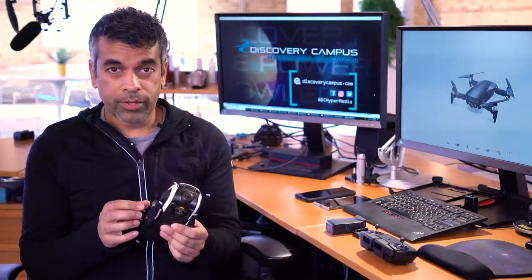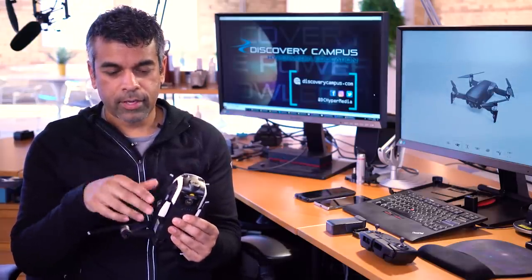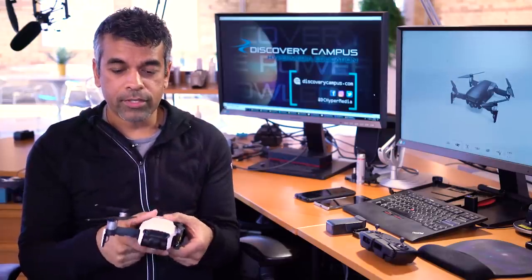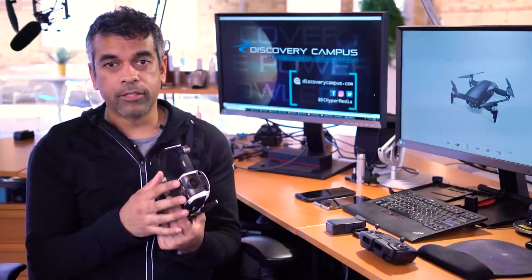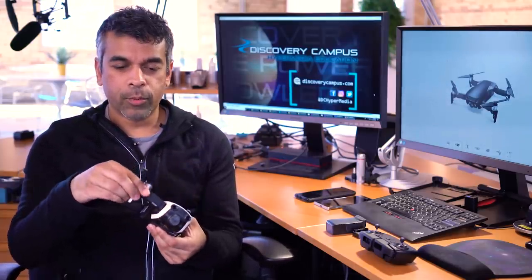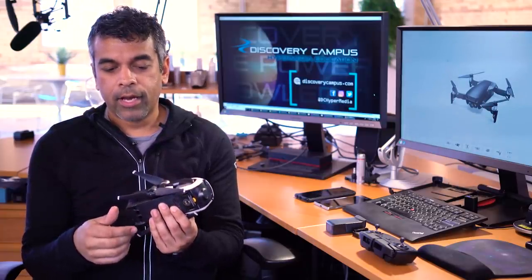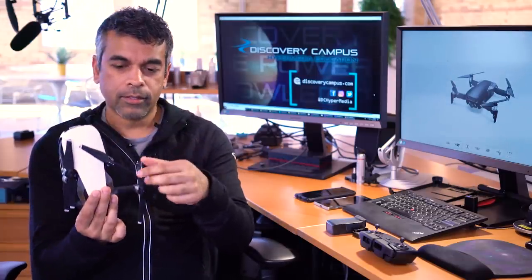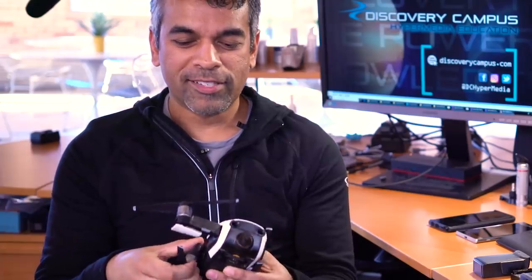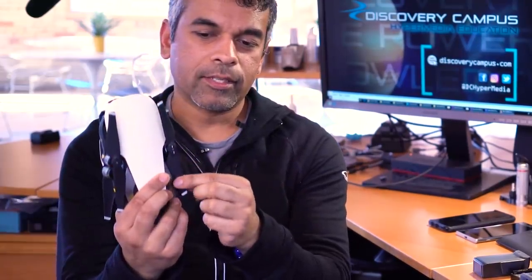One very important thing to note with the Mavic Air that you didn't have to worry about with the Pro: when you unfold the feet — rear first, then the front folds out — make sure you put down this little extra foot. If you don't and you place the Mavic Air down on a surface, you can break or injure the gimbal area. It's not protected at all; it requires this foot to give distance off the ground. Also, when folding the legs back up, it's far easier to fold in the front and then roll in the rear. If you don't do it this way, the propeller will get stuck behind the rubber leg, and when you put it in your bag you can break a propeller.